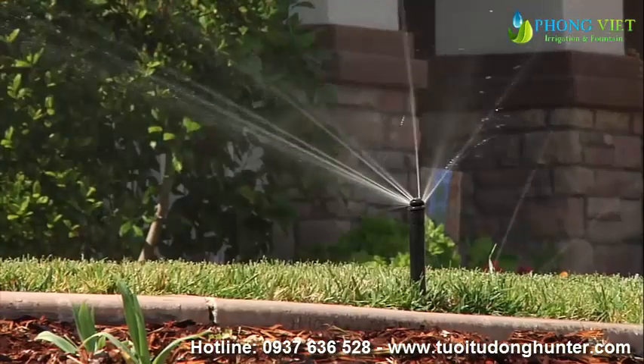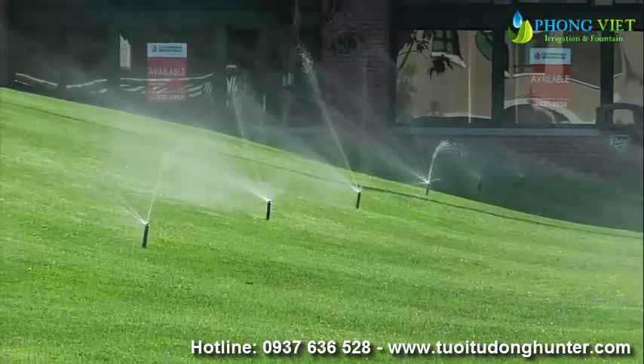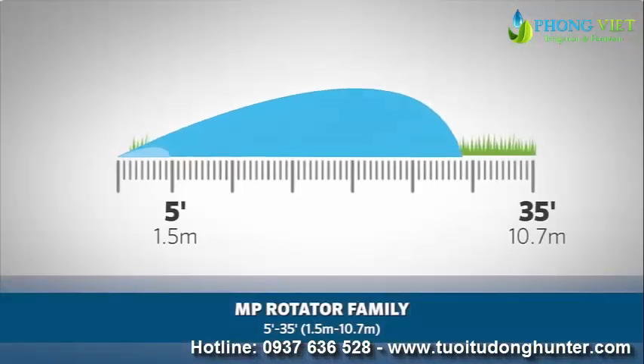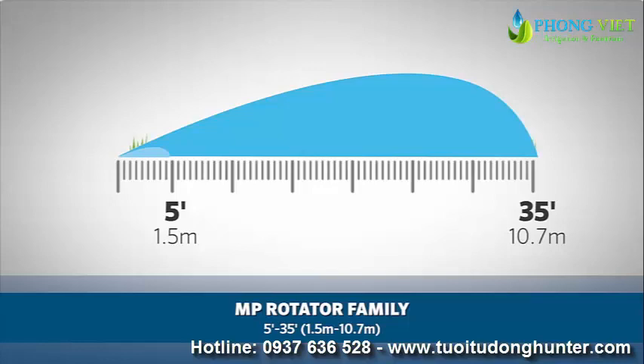The MP Rotator is a versatile design tool that works for many different applications. The MP Rotator family covers a variety of spaces, from 5-foot wide side strips up to a 35-foot radius, or 1.5 meters to 10.7 meters.